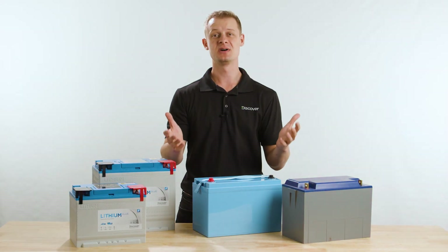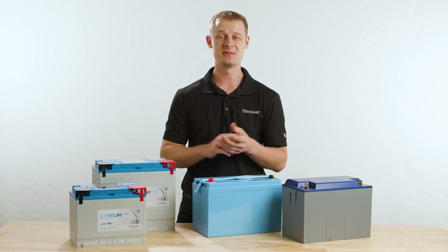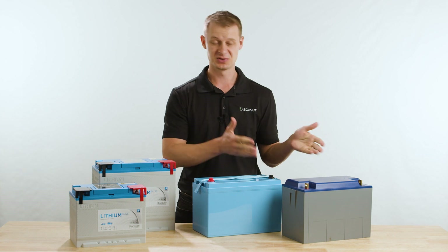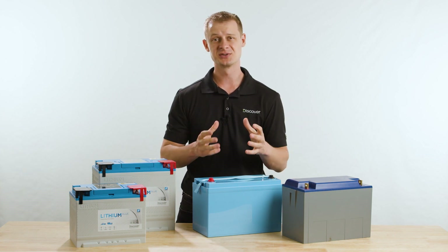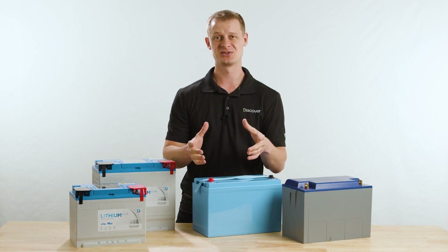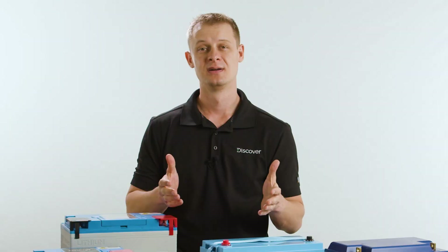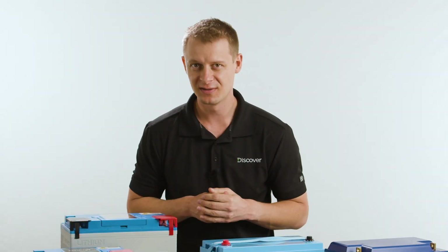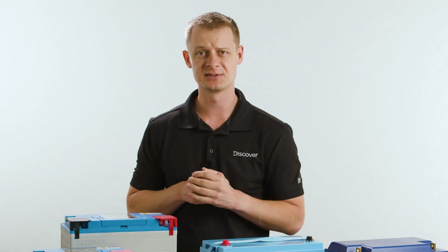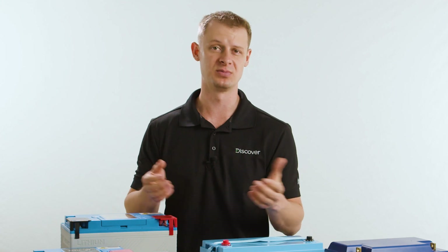Thanks for coming along for the ride. Remember to evaluate the things that are important to you — field serviceability, terminal configurations, how the cells are put together in terms of reliability and performance, and the construction of the BMS and what it means for long-term performance. Don't forget to hop online to see more product and teardown videos, and visit the website for information on different voltages, models, and capacities that may be more appropriate for you.